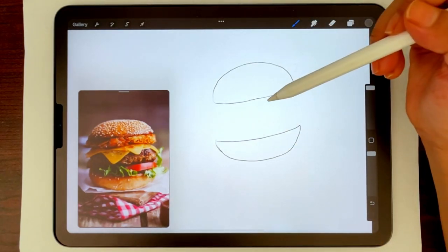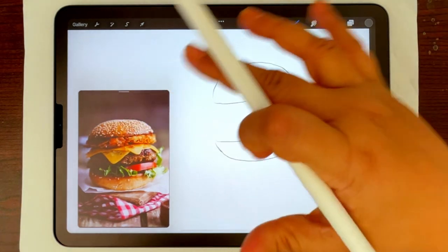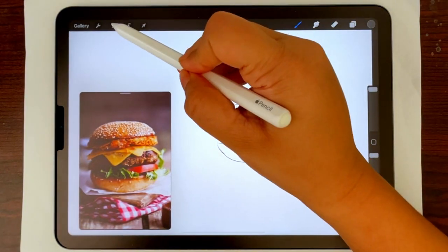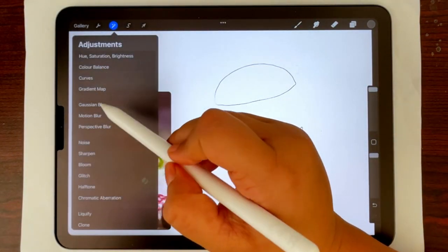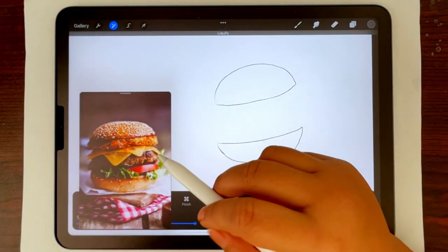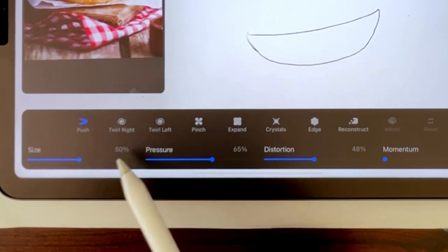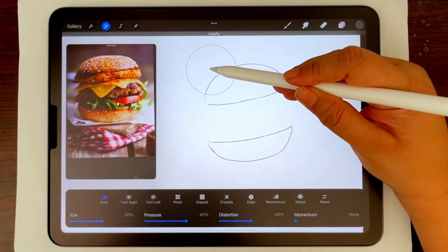To know more about these tools you can refer to my video on 10 tips on Procreate. Now I want to shape the burgers a little more, so I'm going to the magic wand tool and taking the liquify tool — this is like magic. I have it set to push at around 50% size, and I'm going to push things around to shape it the way I want.